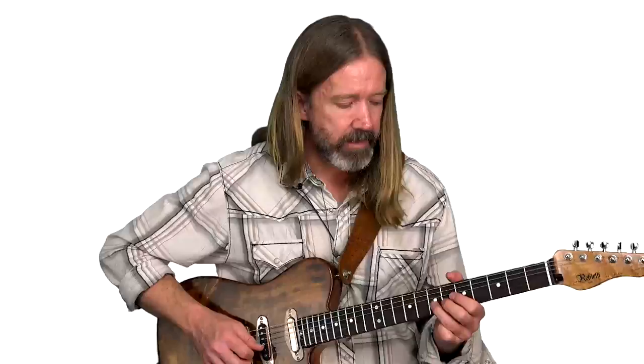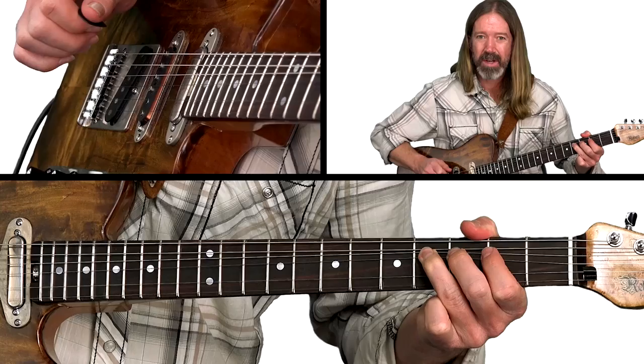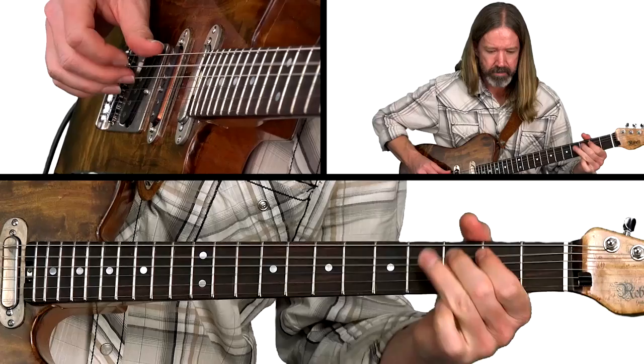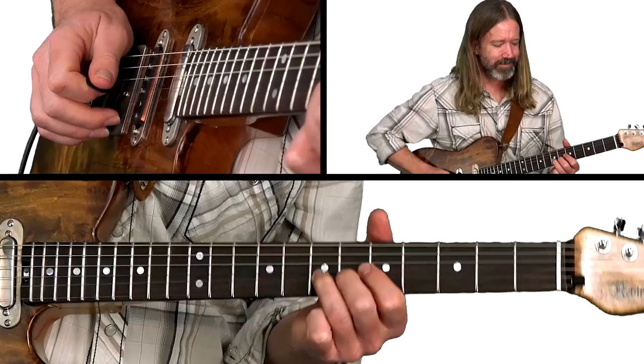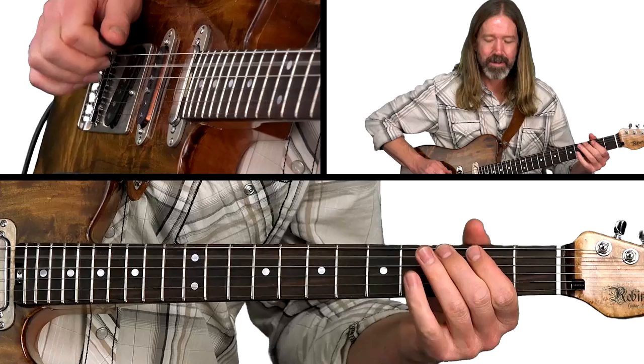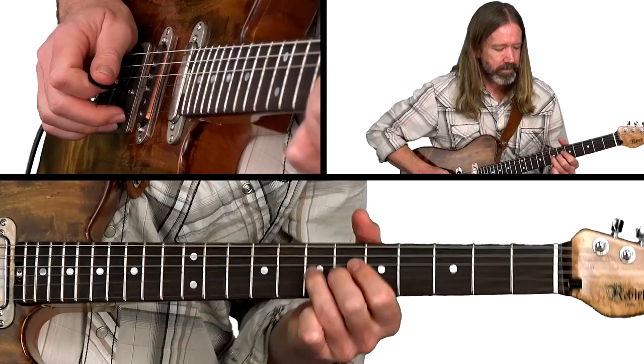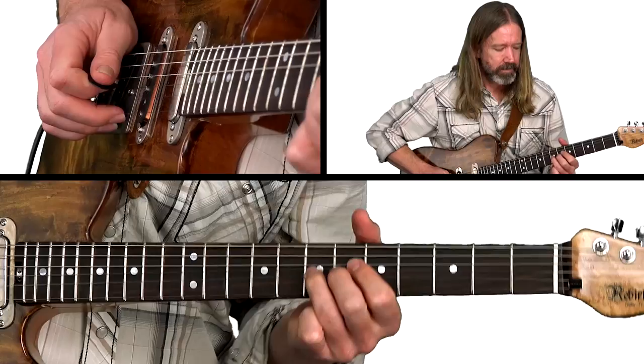I'm playing this in a hybrid style, slapping at the strings as much as I can for that chicken picking sound. This is easily pulled off fingerstyle as well. Now here's the entire lick with the rhythm track.